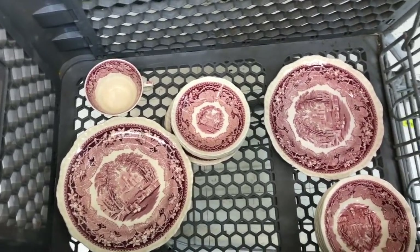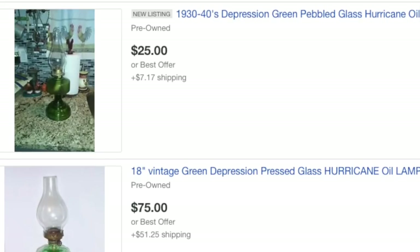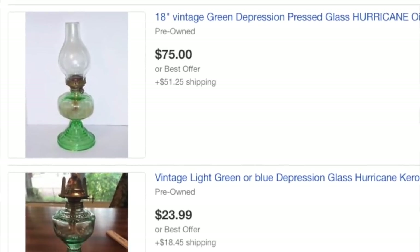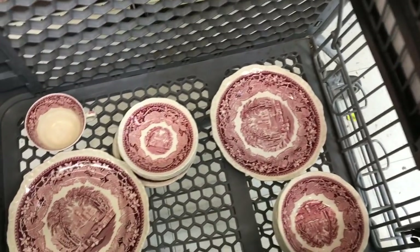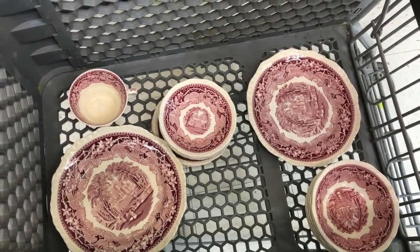This lamp I believe is gonna be probably in the neighborhood of about 50 bucks. It's pretty cool — red glass is harder to find. And these plates, I like the prices, that's ridiculous!